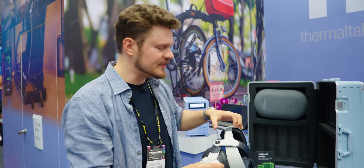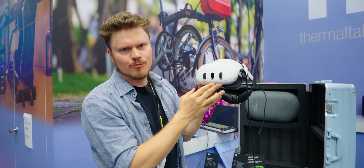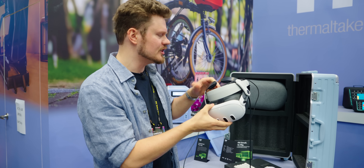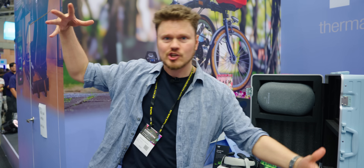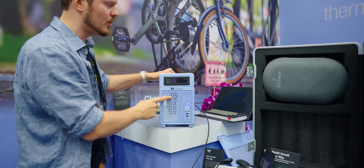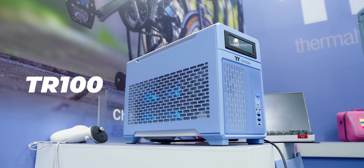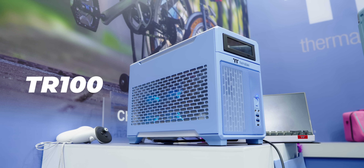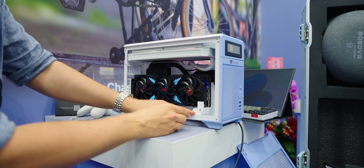I'm at Thermaltake and it's absolutely popping in here. The reason I'm wearing a Meta headset is because Thermaltake is finally launching a proper ITX SFF enclosure — not something gigantic that accommodates an ITX motherboard, but something absolutely appropriate for SFF. This is the TR100, it's around 14 liters, traditional sandwich style with the GPU on this side — up to 360 millimeter length — with nice little support brackets.